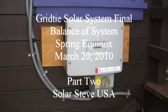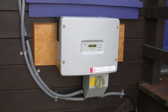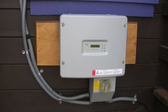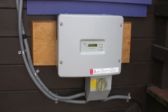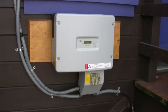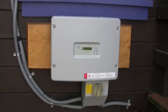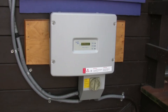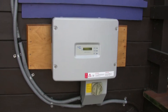Here we are at the inverter, which is the terminal place where the DC power comes in and gets converted to AC power. This is a grid-tied array, which means that under net metering with PG&E I'm able to basically power my house with whatever power the unit makes, and if there's any extra power it spins my meter backwards and goes out into the grid.